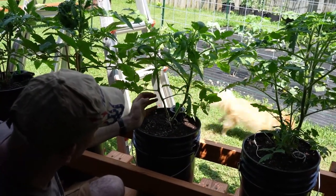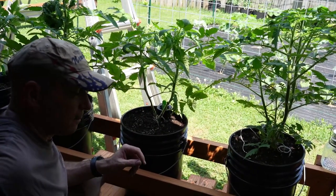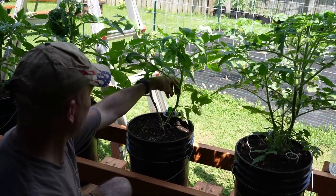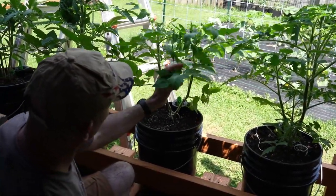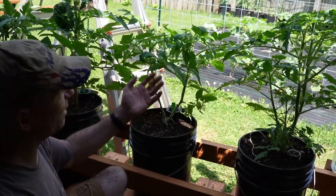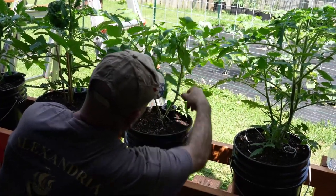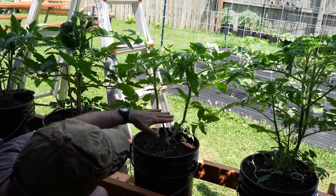Any branches that are facing the inside of your plant — like definitely this one right here — I'm just going to cut that branch off. Here's a sucker right here, get rid of that. This branch is a little questionable; if you can bring it back this way you could keep it, but this is actually on the shade side of my plant so I'm probably not going to keep that one.